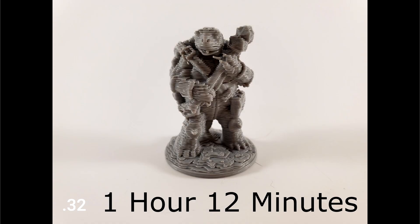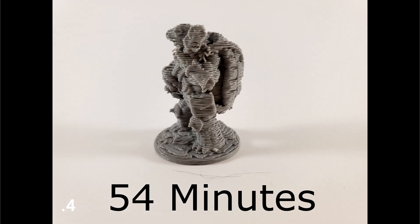The next two models — don't print these, don't be that guy. From a distance it doesn't look that bad, but get up close — not good, that is an ugly model. Just swipe that off the table, throw it in the trash. Maybe for terrain or large models it might be alright, but we're talking about the 0.32 and the 0.4. The 0.32 took an hour and 12 minutes — really quick — and the 0.4 took 54 minutes, but the quality is just terrible. It's no good.